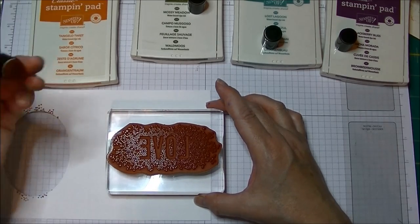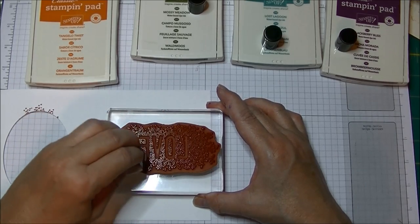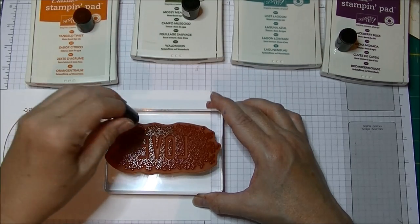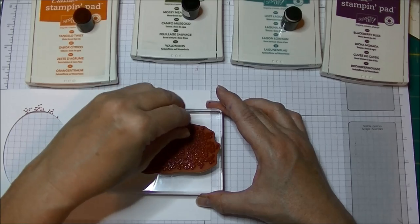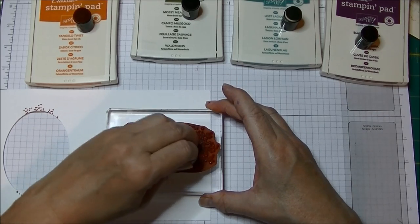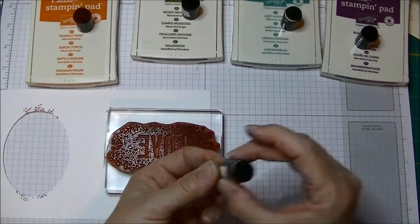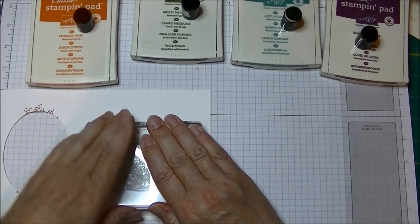I have inked up a whole bunch of different stamp daubers. This one is Tangelo Twist and I'm just going to dab it a little down the center. Then I've got one in Mossy Meadow — I'm going to dab that a little bit. Then I have one in Lost Lagoon — I like a little blue in my fall cards. Then I have Blackberry Bliss, I'll dab that a little. I have Cajun Craze, one of my favorite fall colors, which I've really featured a lot on this card. And then a little bit of Soft Suede around some of the edges, and I still have some of that Hello Honey showing.